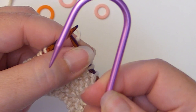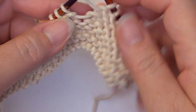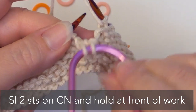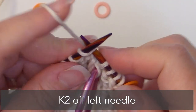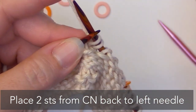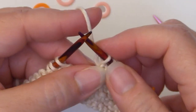Now you're going to need your cable needle. Some people use double pointed needles as well — whatever works for you is fine. You're going to take your cable needle, take two stitches, and insert it in those two stitches. Then slide those off and hold those two stitches at the front of your work. Knit the next two off of your left needle — knit one, knit two. Now with these two stitches, place those back on the needle and knit those two. That's called a C4F because it works over four stitches, and that F means that you're bringing it to the front.